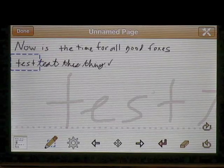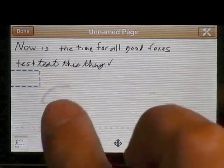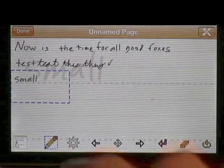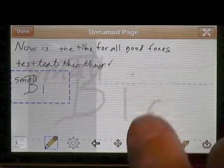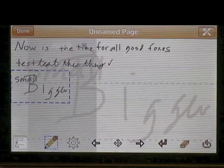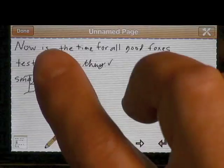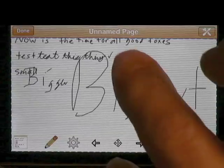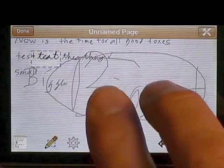Another button we have is the pencil. Notice writing comes up really small. If I tap the pencil once, the detail area gets bigger. I tap it again and now it's biggest. You can draw nice boxes and stuff like that, and switch between the size levels.